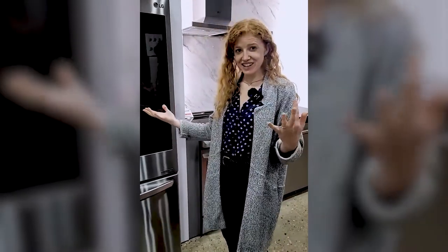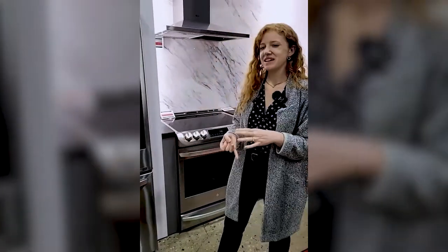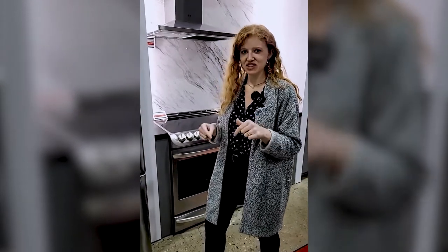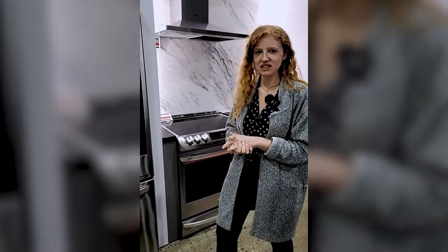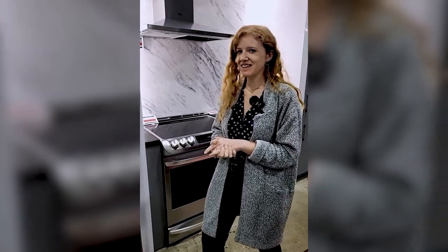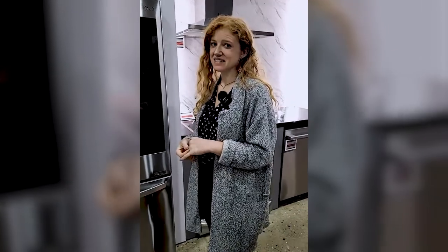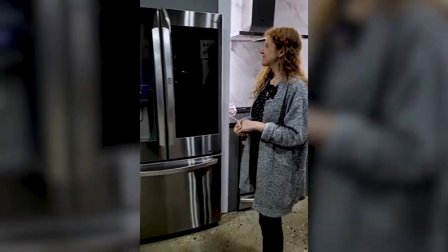You can also come to a local TA Appliance location. We're currently in Kitchener, but we have stores in Barrie, Brantford, Mississauga, Toronto, and Kitchener. We visit them frequently too, and we do these live events in each one.